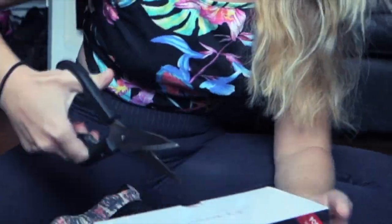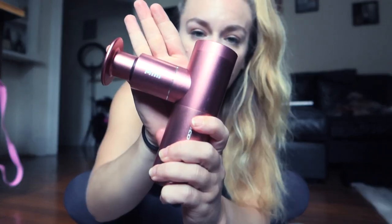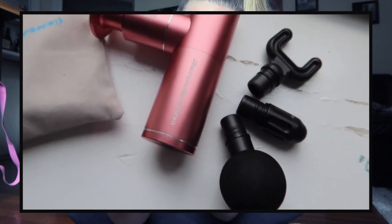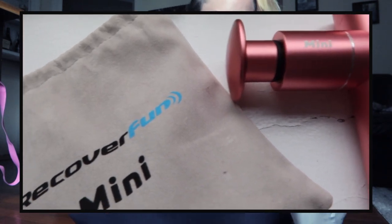We're just going to open this up. It comes in this little case — very cute. I got it in pink, and it's actually pretty heavy. It has a few different attachments, a USB charger, and this one that kind of looks like the claw from Toy Story. You've got this little bag so you can throw everything in.